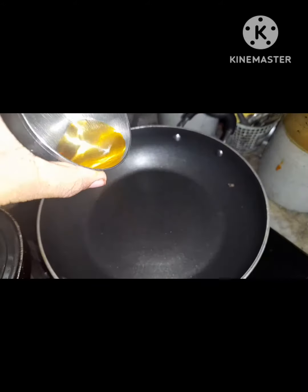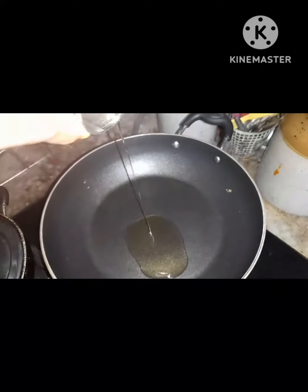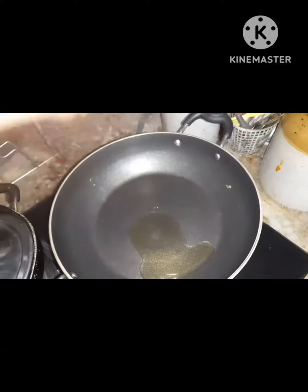It's a very simple taste. We put some sesame oil in the pan.